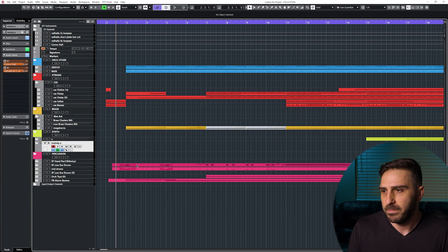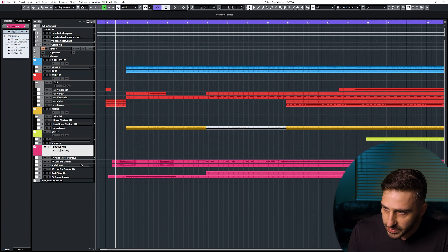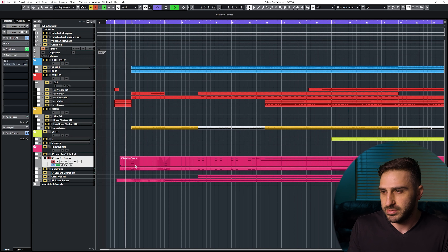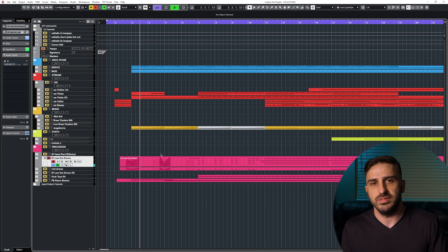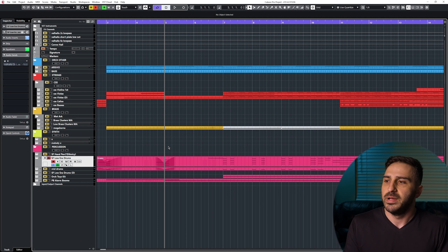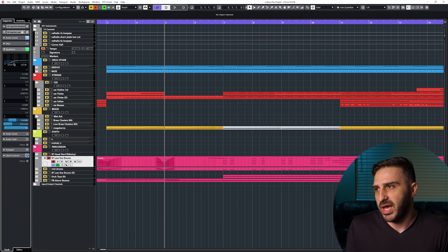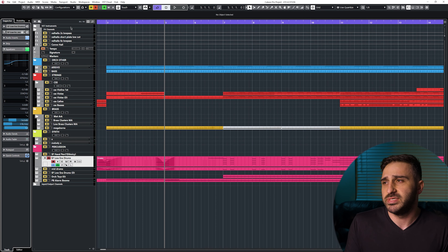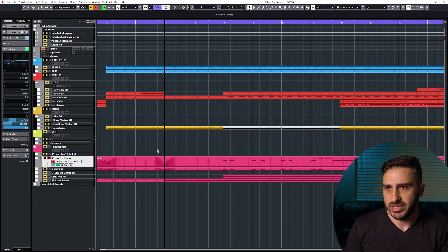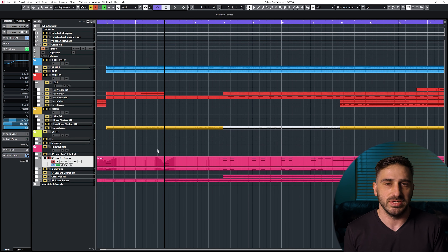The drums down here — let's go ahead and solo those. The first ones that play are the low-end ensemble drums, which obviously means multiple players playing. I did a low cut because we have a lot of elements and I don't really need that really low end from this drum, because I have a lot of other low-end elements taking up space in this track.